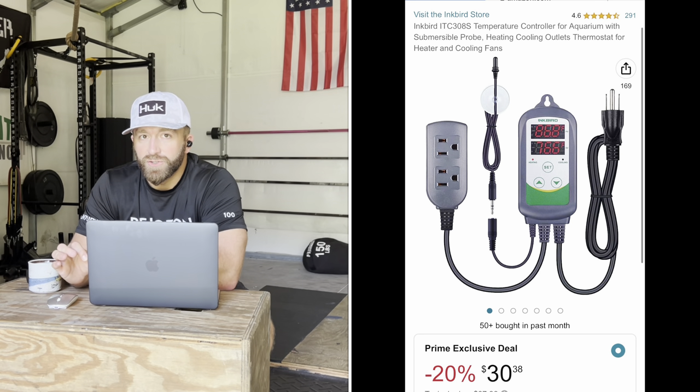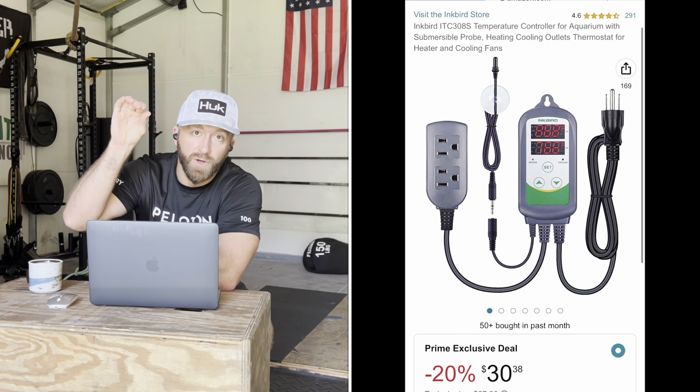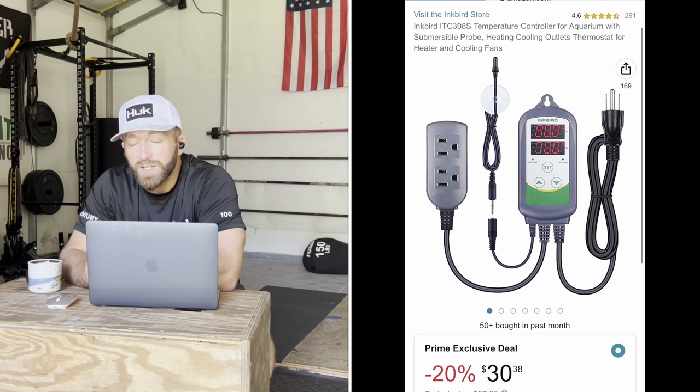You're going to want an Inkbird water temperature controller with a submersible thermometer — it's made for aquariums and designed to go underwater. All you do is plug your freezer into the Inkbird, plug the Inkbird into the wall, set it up, and it'll keep your water at the temperature you want. If you don't have that, your water is just going to freeze up.